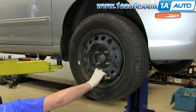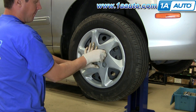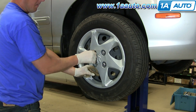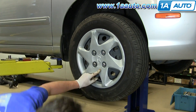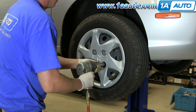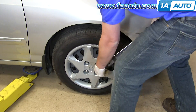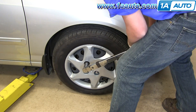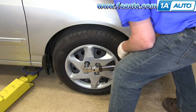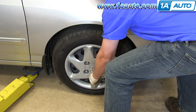Put the wheel back in place. Put the hubcap on and start your lug nuts — hand start them first to make sure you don't cross the threads, then preliminarily tighten them up. With the car back on the ground with a little weight on it, I'm going to use the 22mm and a torque wrench set to 100 foot-pounds and torque them to spec.